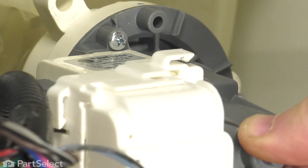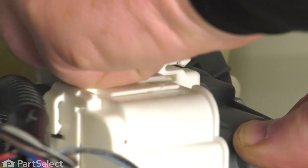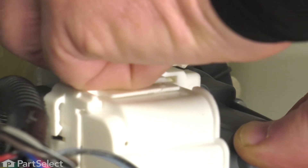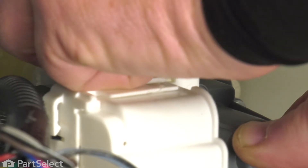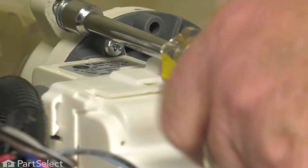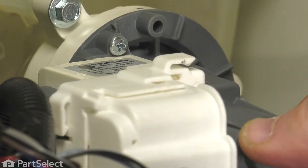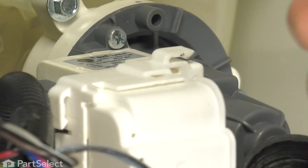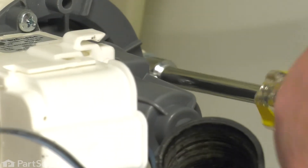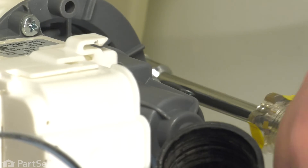Now these screws are going into a plastic tub. One of the things you want to do when you put the screw in is insert it, turn it counterclockwise until you'll actually be able to feel it drop into place, and then tighten it up. By doing that, you're using the same threads that the screw originally cut into the plastic. If you don't do that, you may potentially be looking to have the screw create a whole new set of threads, thereby weakening the area that the screw is in, and you may have a problem with them coming loose.